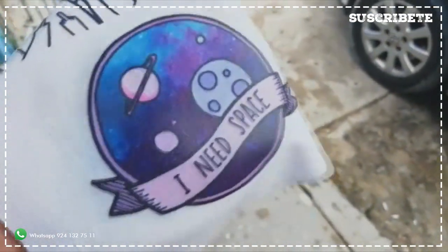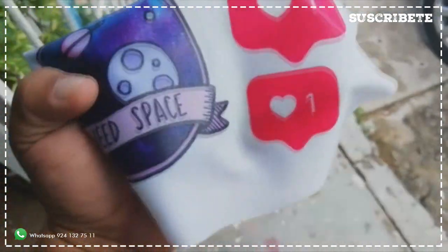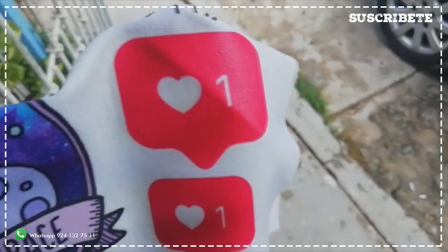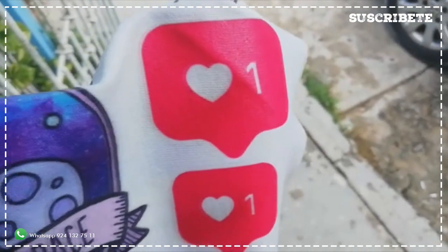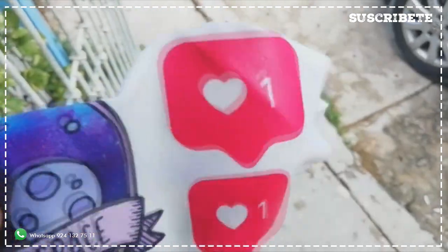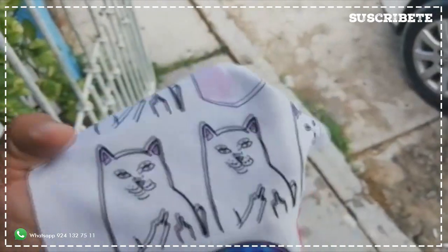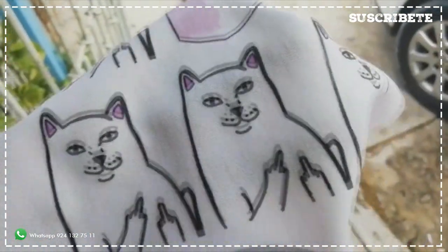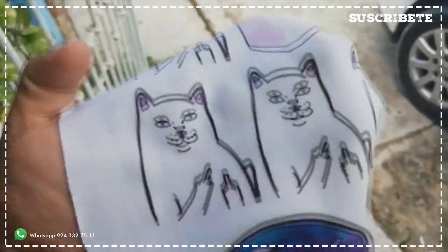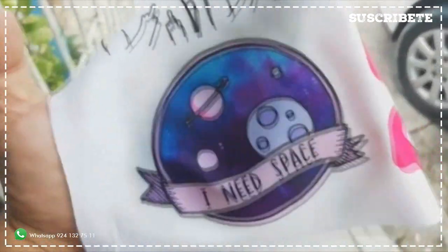No hay ninguna plasta ni nada, y aquí donde es una plasta sí logra ver tacto. Si lo pueden notar en el icono del corazoncito de Instagram, la parte roja tiene poliamida porque tiene tinta, y el centro que viene siendo un corazoncito blanco y un número uno, ahí no hay poliamida. Entonces podría decirse que es muy favorable porque si uno lo ve de primera mano pareciera ser en serigrafía. Es excelente la verdad.